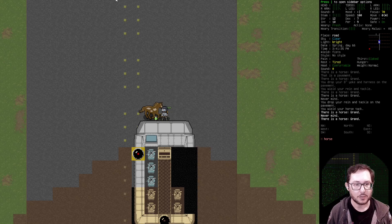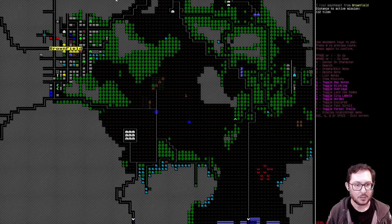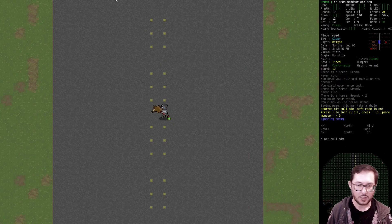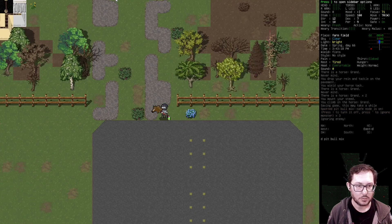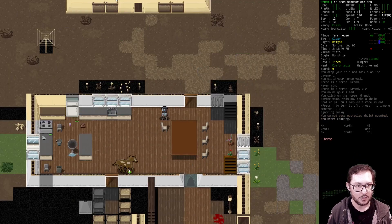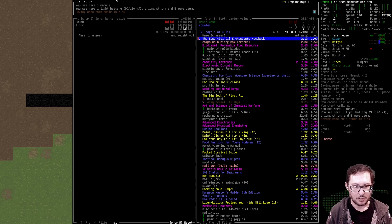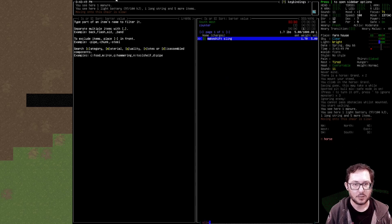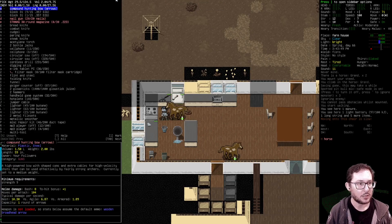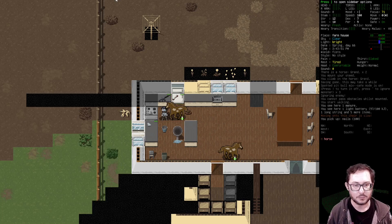Tack up the horse, mount the horse — all right, let's go back. Let's just see if we can get a bag of nails or something. Let's see how many nails I can grab here. Can I grab like a hundred nails? I can. All right, great, that's fine.